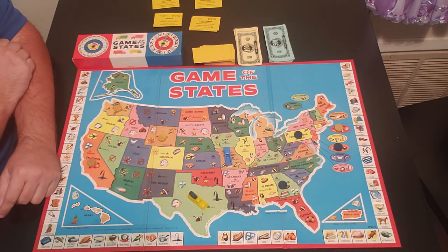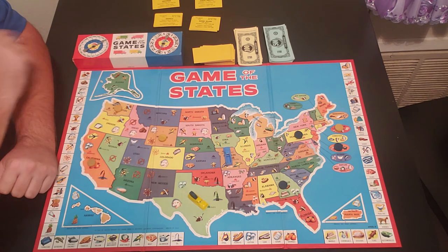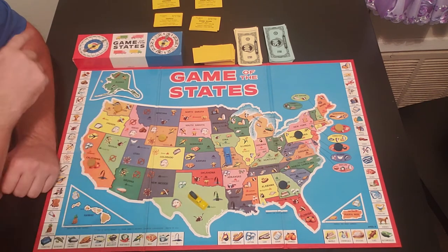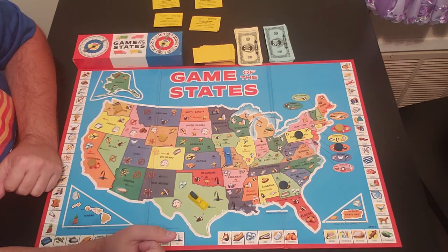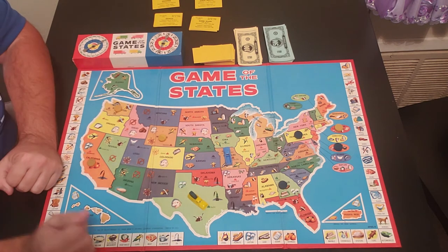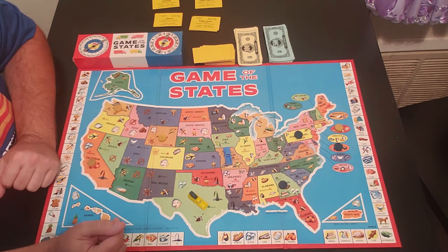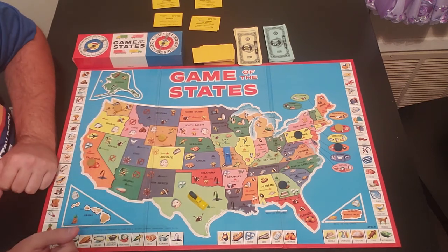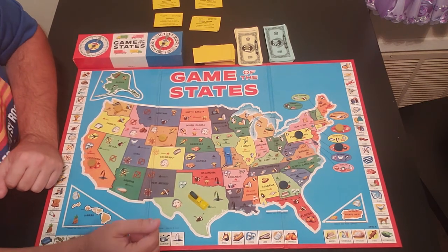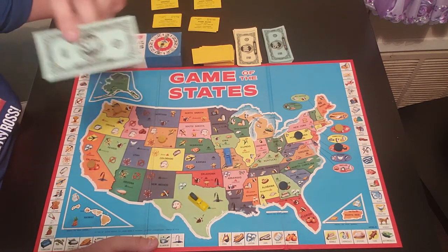Yellow is going to buy this from the blue player by spinning the money spinner — it comes up $600. You can play two ways: spin once and that's the price, or the buyer can reject the first spin and spin again. The second spin is $500, so yellow actually paid $100 less. Yellow pays blue $500 for the product.